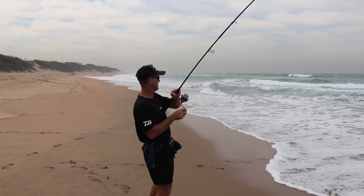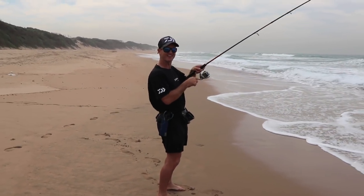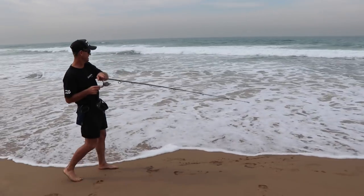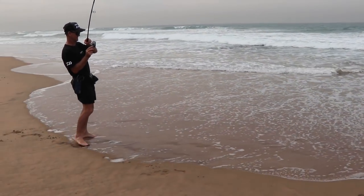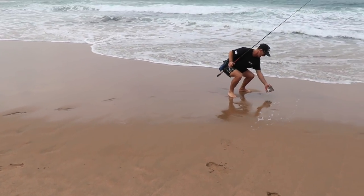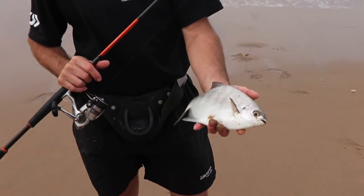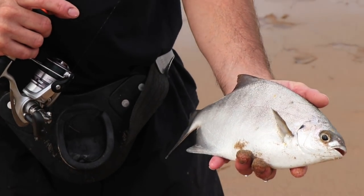Now I'm catching another little one here. This is lovely on this light tackle. You can see how much fun you have catching these lovely little fish on ultralight tackle like this. Marshal burns going down him — let's catch some more.